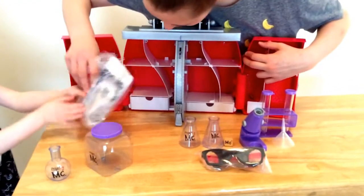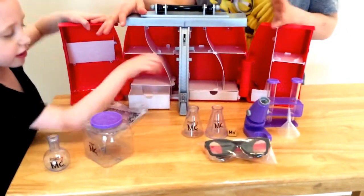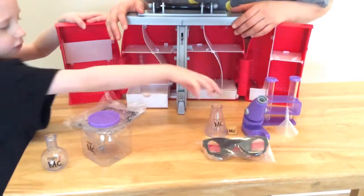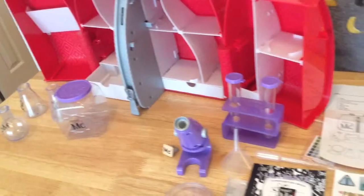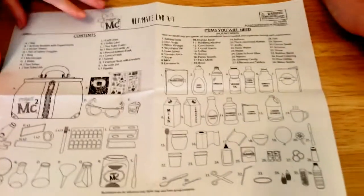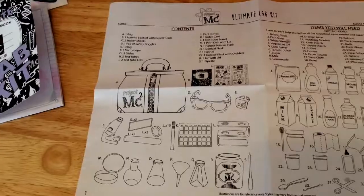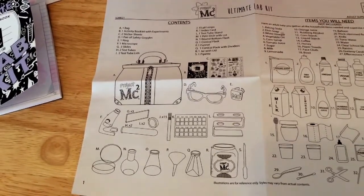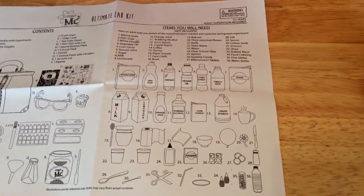It also comes with directions and other things. There's a lot of storage inside the bag — you can store your little drawings here. As you can see, it came with everything you need to make these lab experiments. This lab kit comes with everything you see pictured here, and these are additional items you will need from around your home to do the lab experiments.